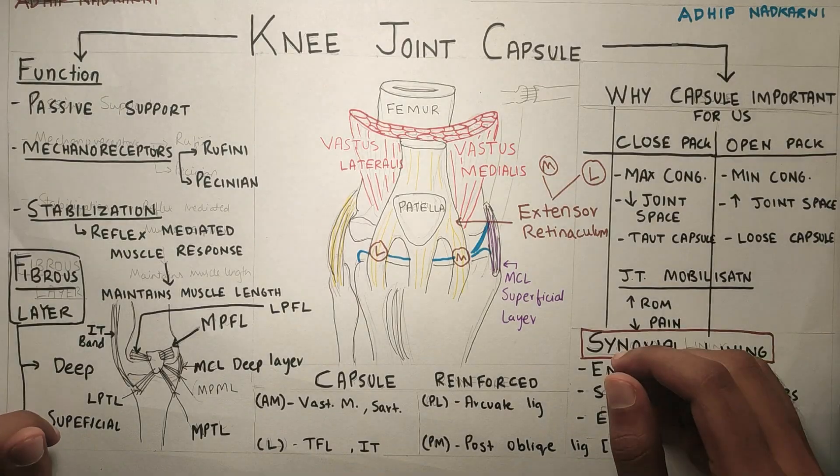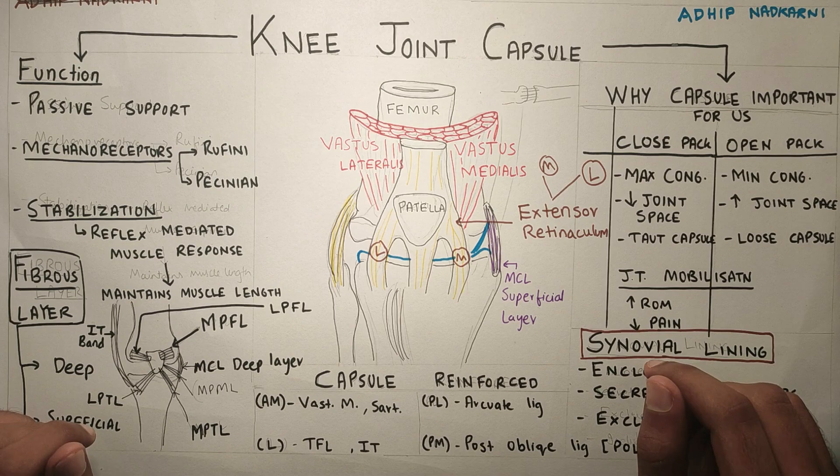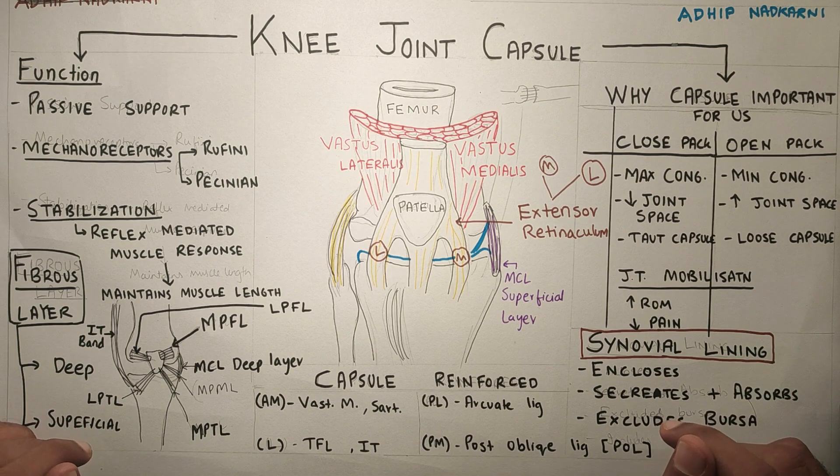Hello, this is Adip. In this video, I am going to talk about knee joint capsule. The reference book for this video is Joint Structure and Function by Cynthia Norkin.